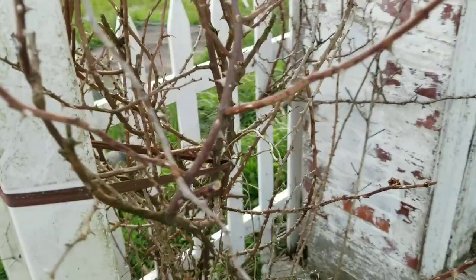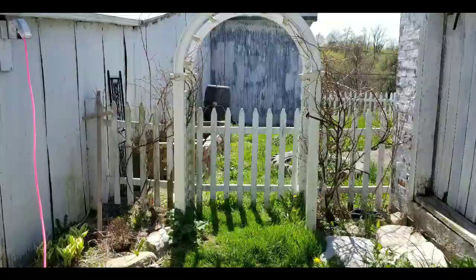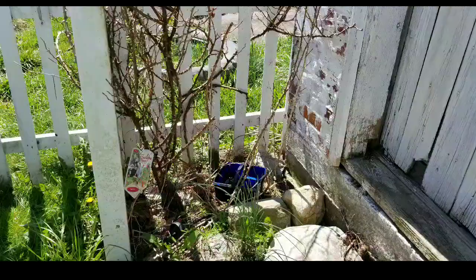So the roses that I'm putting in here are Zephrine Drouhin. They are thornless.